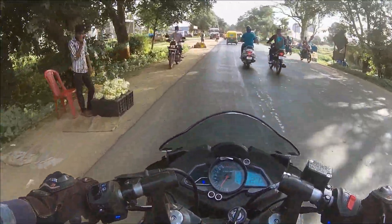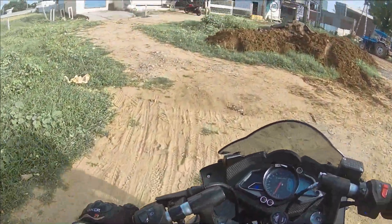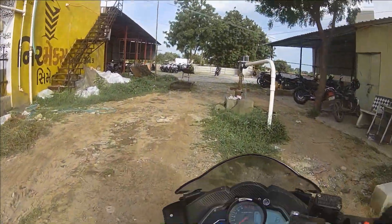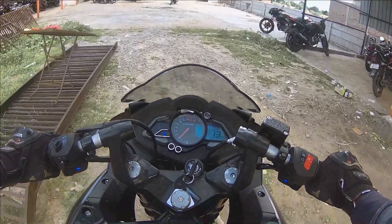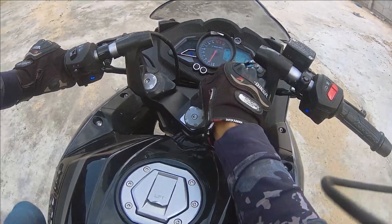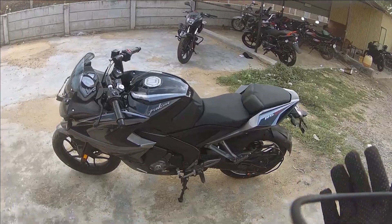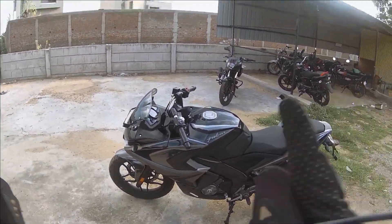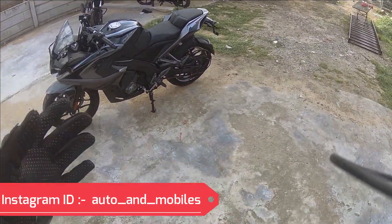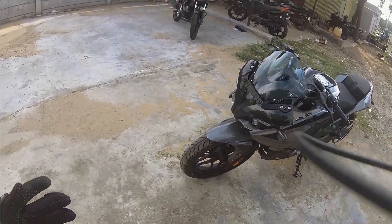So guys, this was our detailed ride review. If you like this video, go for it — this is a value-for-money package with dual channel ABS and good braking performance, making it great for highway touring. If you like this video, subscribe to Automobile, and don't forget to follow us on Instagram — the handle is shown on screen. See you next time, thanks for watching guys.